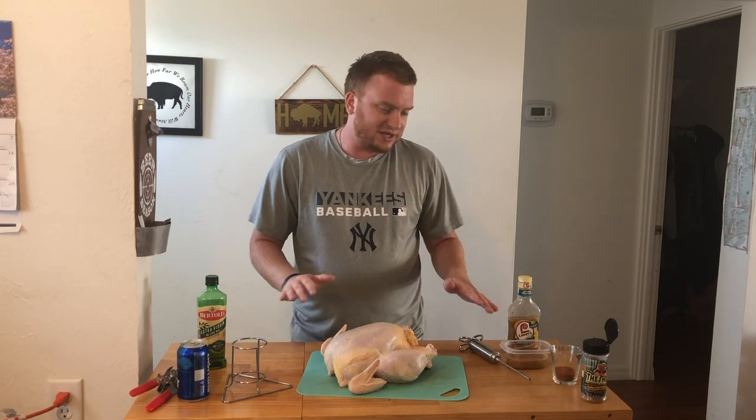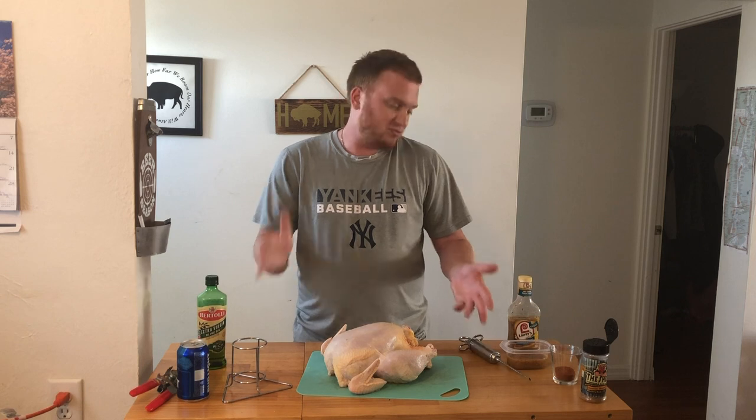I did not brine this chicken. We're going to inject it. I've done beer can chickens brining it and not brining it — I don't think it's necessary.